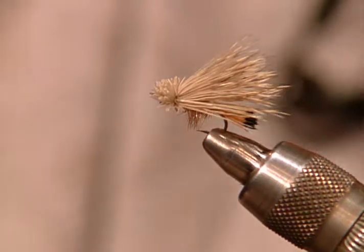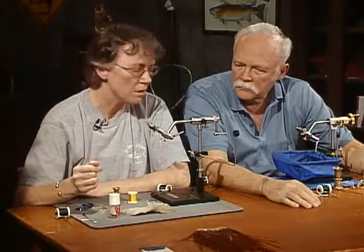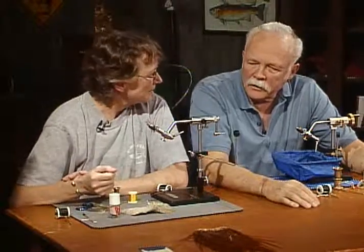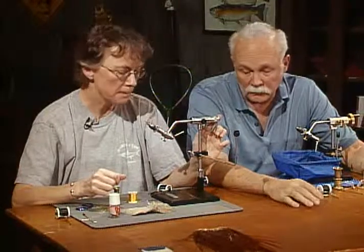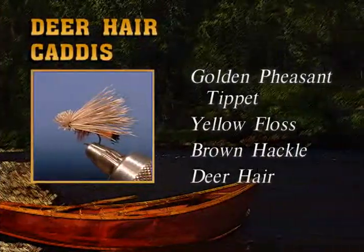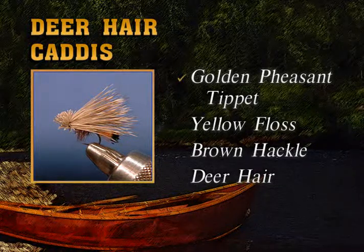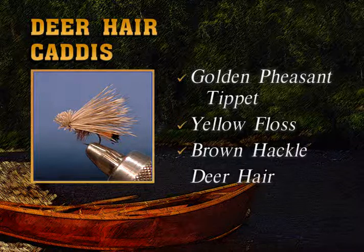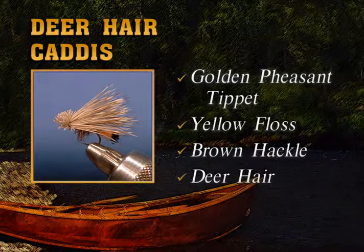Great high floater. Where do you fish it — the riffles, the slicks? This fly is such a high floater you could run it through faster water and still see it. I love running a dropper fly behind this. I think it will float higher with deer hair than with elk. Every elk hair caddis I have uses elk hair and they are low floaters — hard to see if the water's a little rough. This is a good fast water fly. We had a golden pheasant tippet for the tail, yellow floss for the body, brown hackle palmered up the body, and finished off with deer hair instead of elk hair.